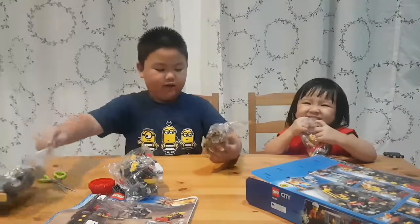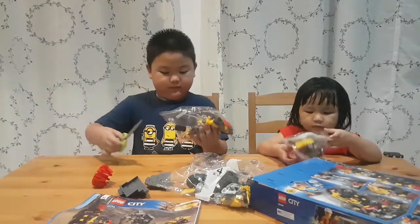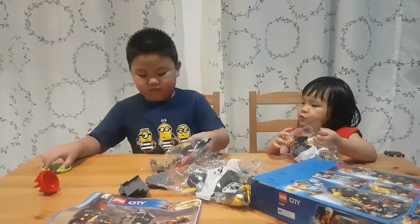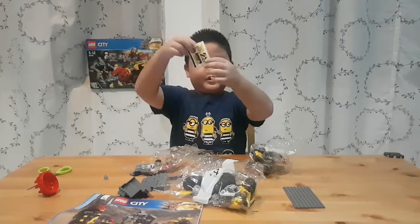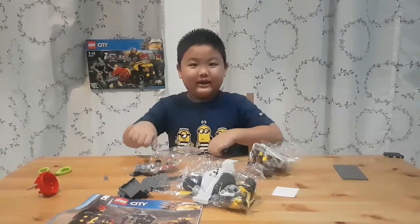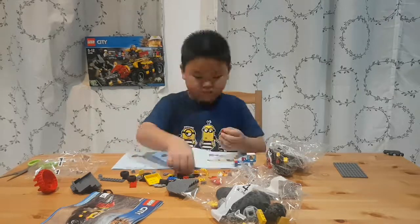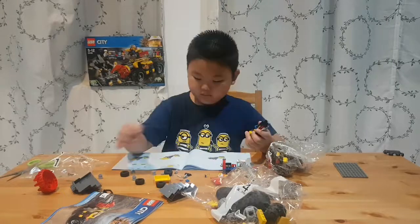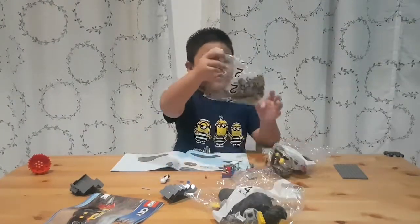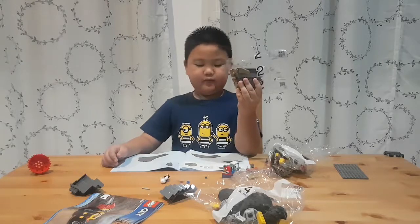Now let's open package number one. Oh, I almost forgot stickers and this plate. Okay, let's open package number two. And package number two is a really small bag.